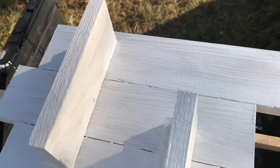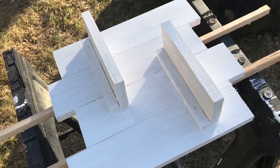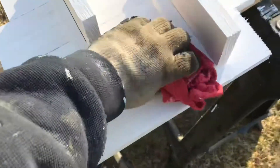Now you want to get yourself a rag and scratch it — we want the wood to really bleed through. That's the rustic look we love, and that's the whole point of a whitewash.